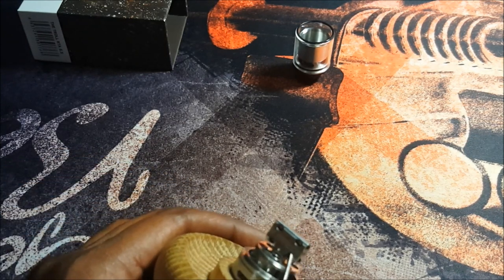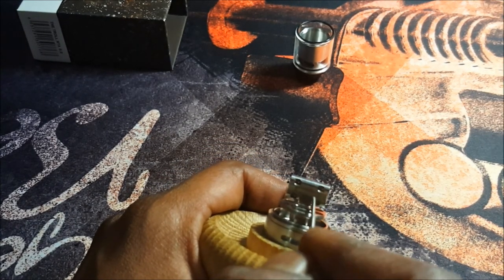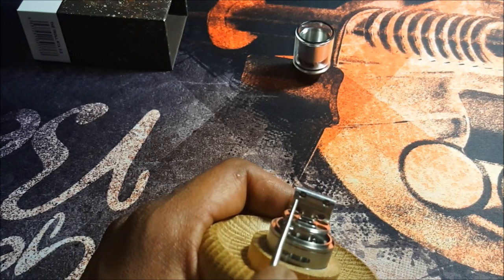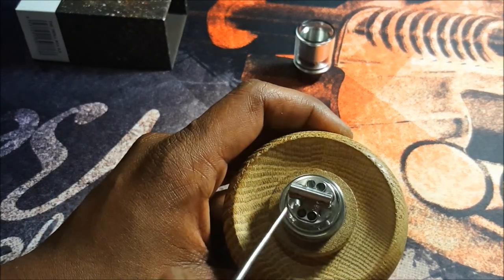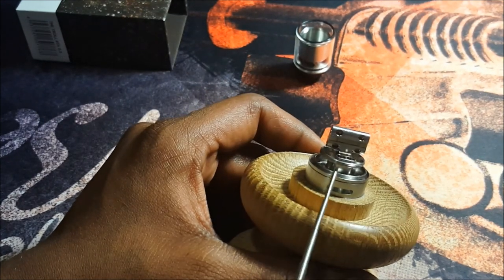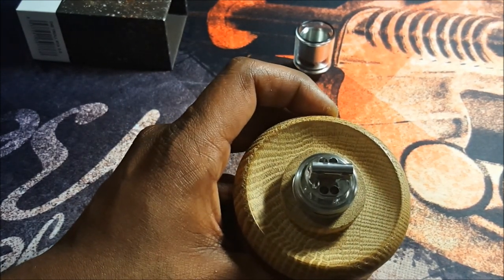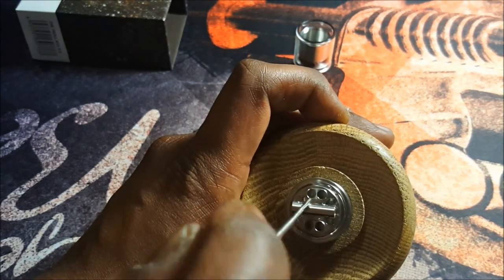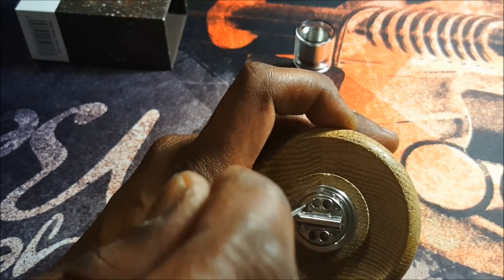The bottom piece is your negative because it's molded into the deck, and the top piece is your positive — with a nice thick piece of PEEK insulator separating the two. You have a Kennedy-style airflow setup with one slot divided into two tubes coming from directly underneath, and decent wicking channels to put your cotton in on either side.